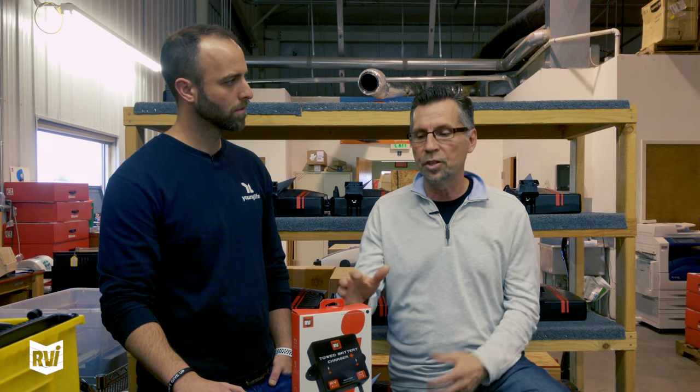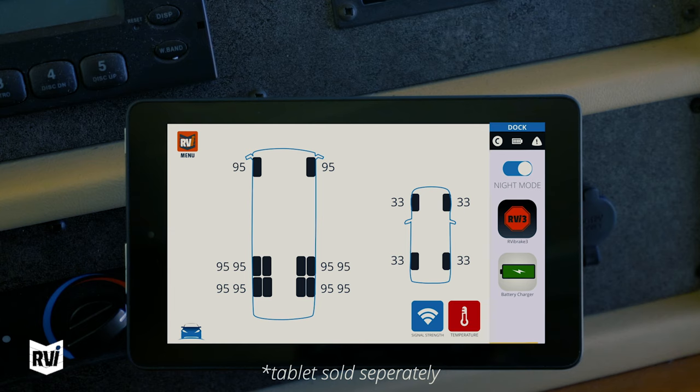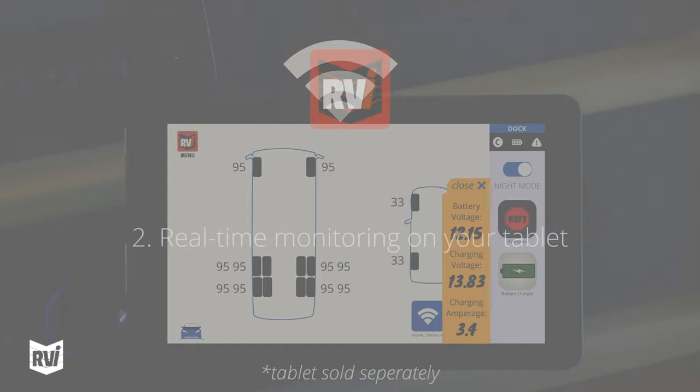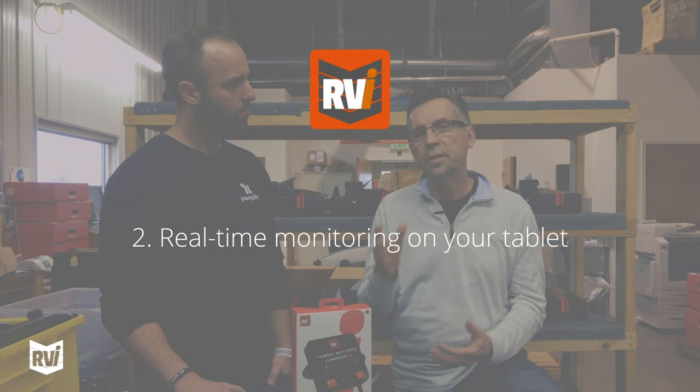But there's something about having the information on the tablet up in the motorhome. With this on the Jeep, I can push a button on the tablet and a drawer slides out giving me information.